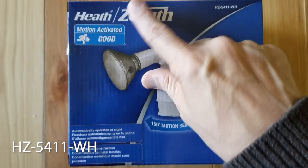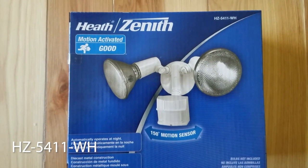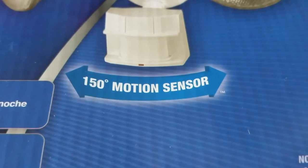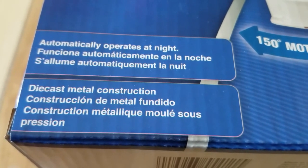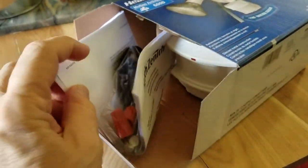Today we're looking at the Heath Zenith Motion Detector. It's the cheapest one that Home Depot carries at about $15. It has a 150 degree motion sensor, it automatically operates at night, and it has die cast metal construction and it's UL approved.